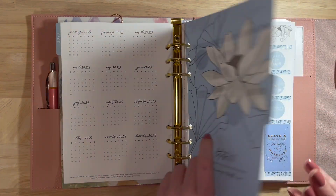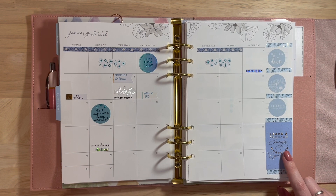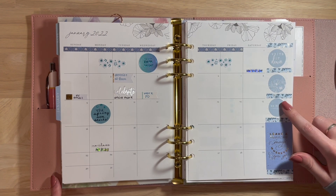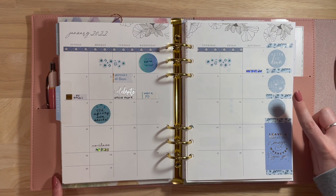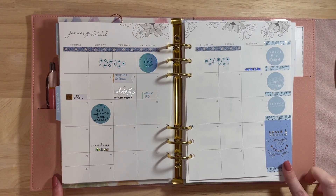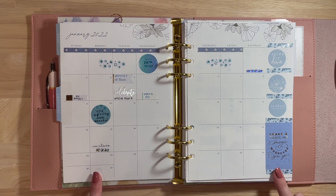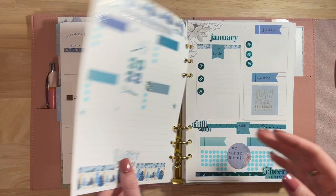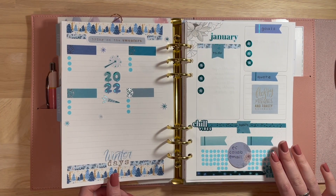We jump right into January, which I have set up like this. I added a little quote here — this is from the Happy Planner sticker book, one of the Disney ones. I added that over here on the side with some little dots, I think these are from the Farmhouse sticker book from Happy Planner. Since I'm here, I'm going to go ahead and add in my work schedule while I'm on here with you guys, and fill this out together.